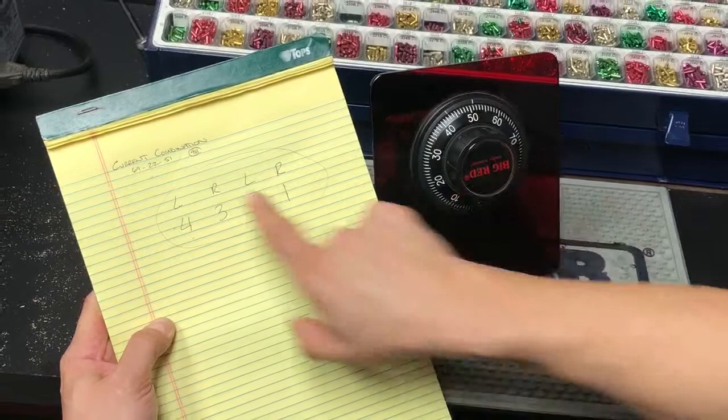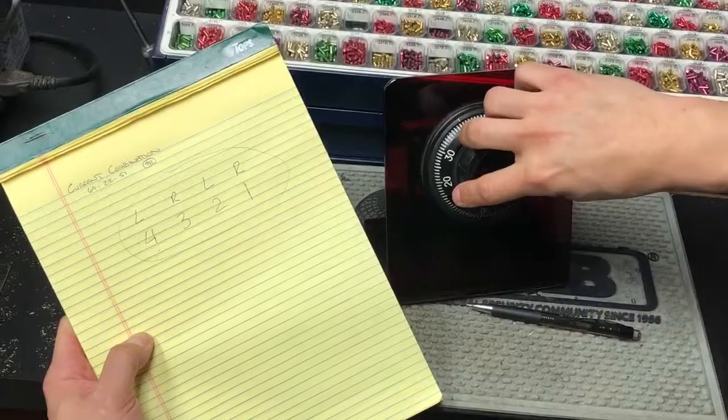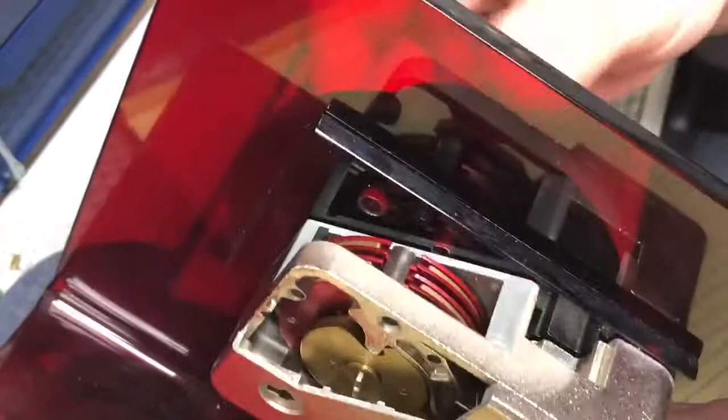Then the last step is to dial it right one turn, and it's just going to happen to stop on 98. So I'm going to go right, and the fence will drop into the back and engage. You can see the fence engaging — it falls into place. When all the wheels line up, that fence falls into place and throws and retracts the bolt.